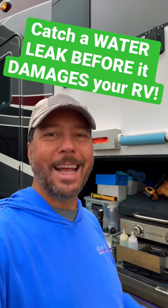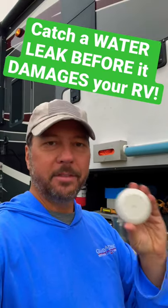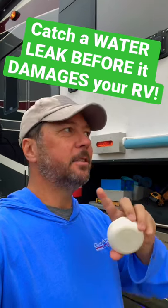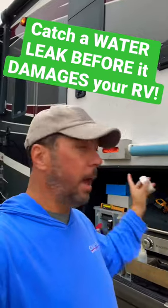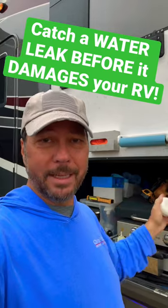So you want to know about a water leak as soon as it starts, and that's where something like this comes in. This is by Ring Alarm — it's a flood and freeze detector, and we have these all over the place. Anywhere we have pipes: under the sinks, behind the toilets, but definitely down here in the basement, because that's going to be the last place you're going to look for a leak.